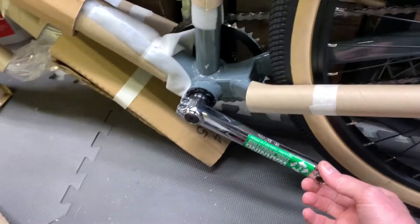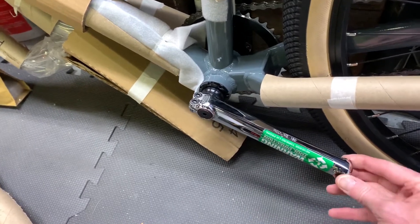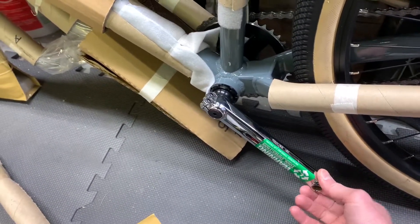I've had a number of BMX bikes and I've never had a nice set of three-piece cranks, so I'm pretty excited about that.